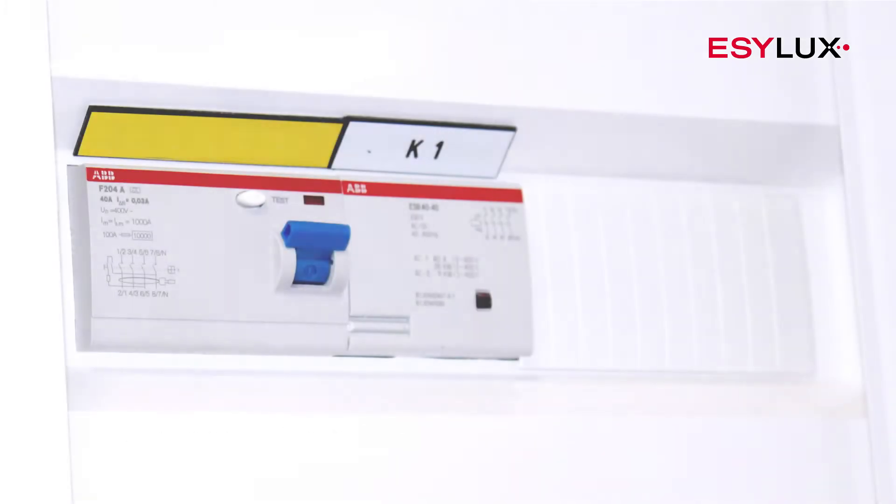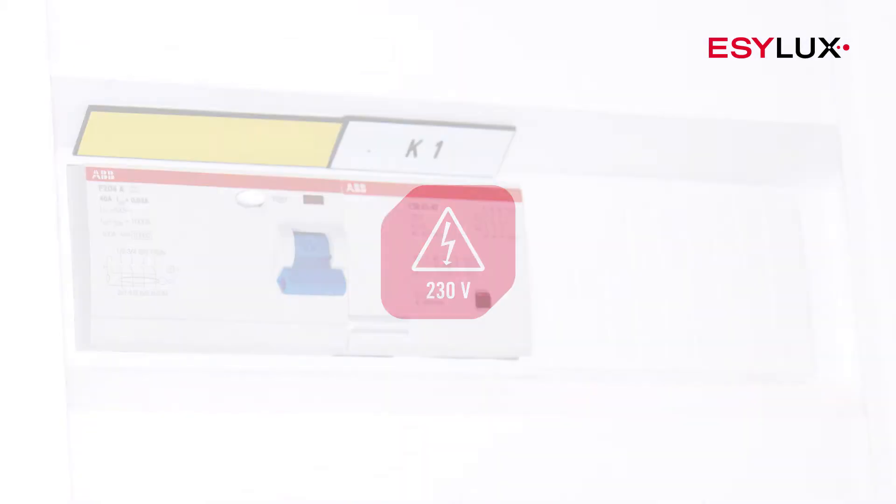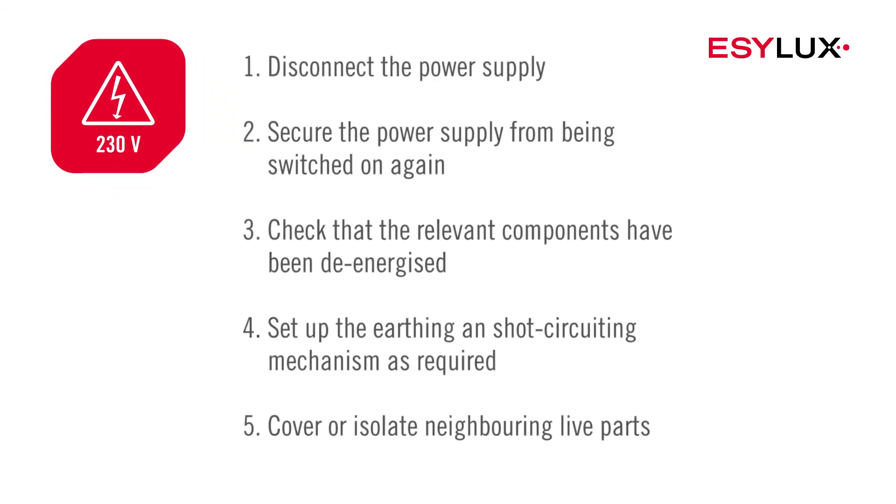This device must be installed by authorized personnel only, in compliance with the installation regulations and standards applicable in the country of use. During the installation process, the five safety rules must be observed.